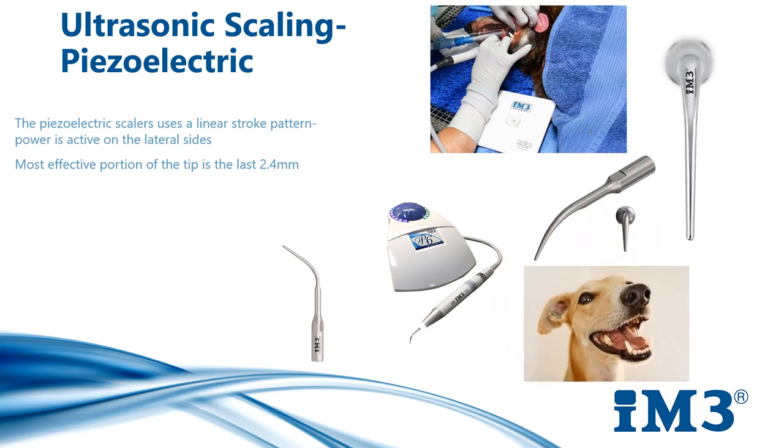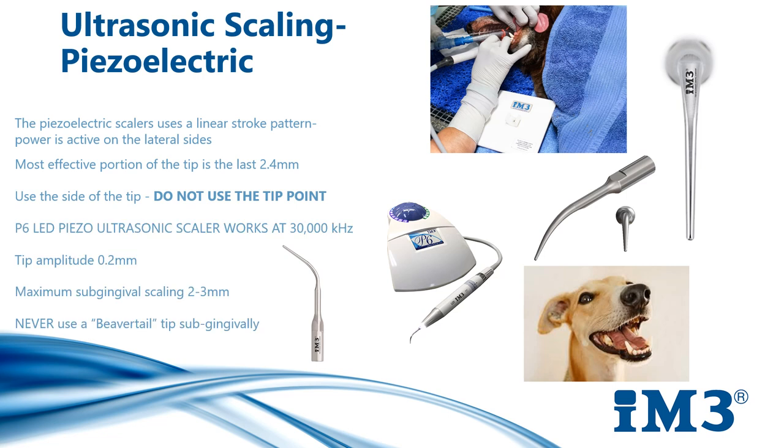Ideally the scaler needs to be fitted to the compressor and water supply of your dental unit, providing a nice even supply of water to the scaler tip. You can use a pump-up water supply, but this must be used carefully as uneven pressure can lead to excessive heating of the handpiece. Ultrasonic scalers have interchangeable tips. A perio tip can be used to scale to a maximum of 2 to 3 mm subgingivally, but never use the beaver tail tip under the gum line as this will cut off the water supply to the scaling tip and cause thermal damage to the gingiva.